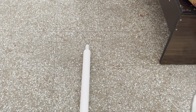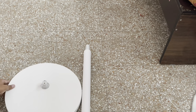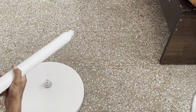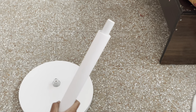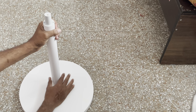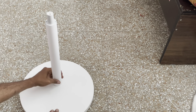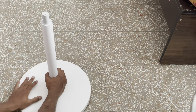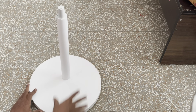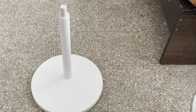First we need the base plate, then the connector. It should make some noise — a click noise — so we can confirm that it got connected.